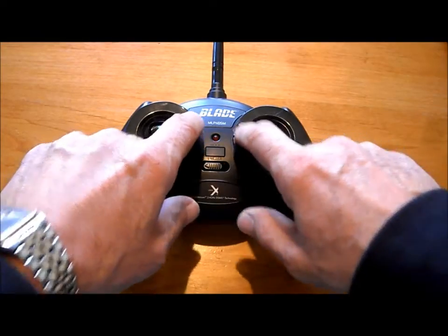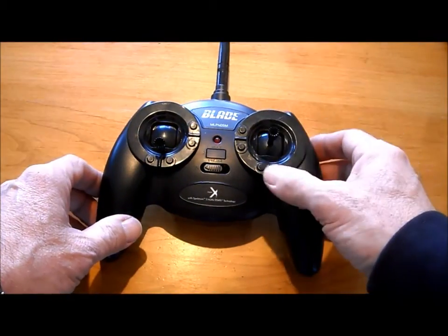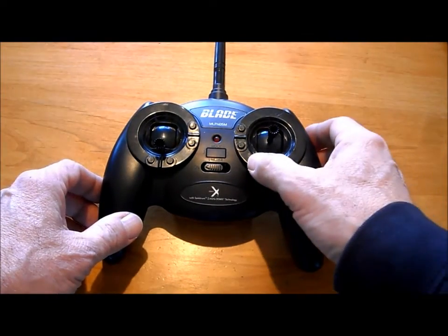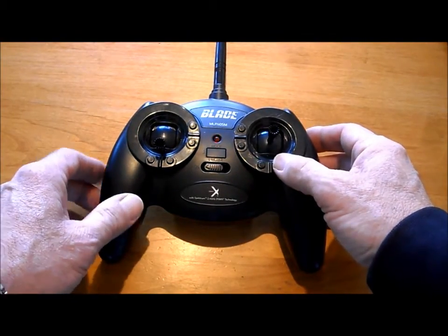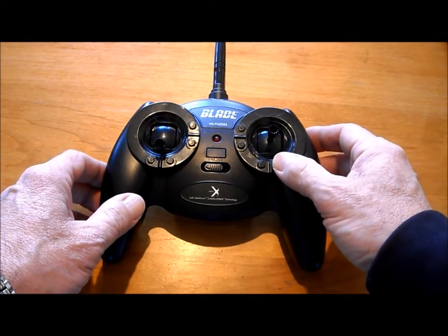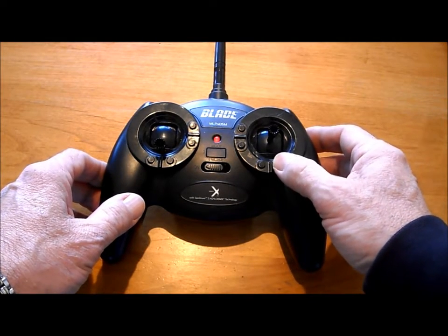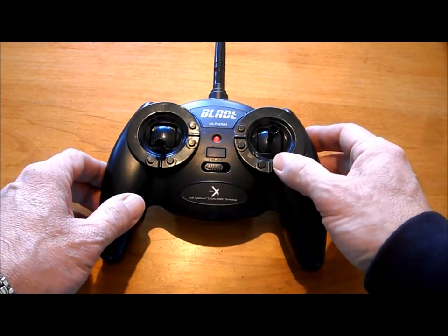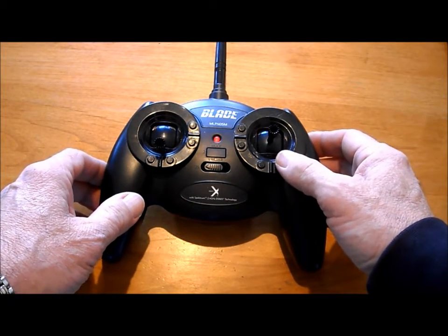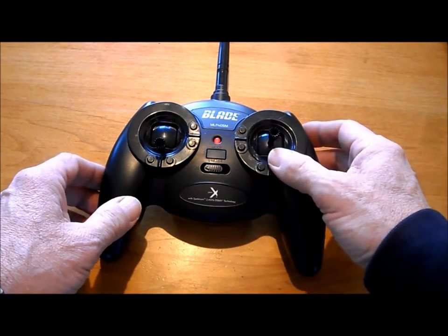You see that there are eight buttons here — those are your trim buttons. Underneath the right joystick you have left and right. As you press them you hear a beep. If you take it all the way to the end, you hear several rapid beeps that let you know you're at the limit.